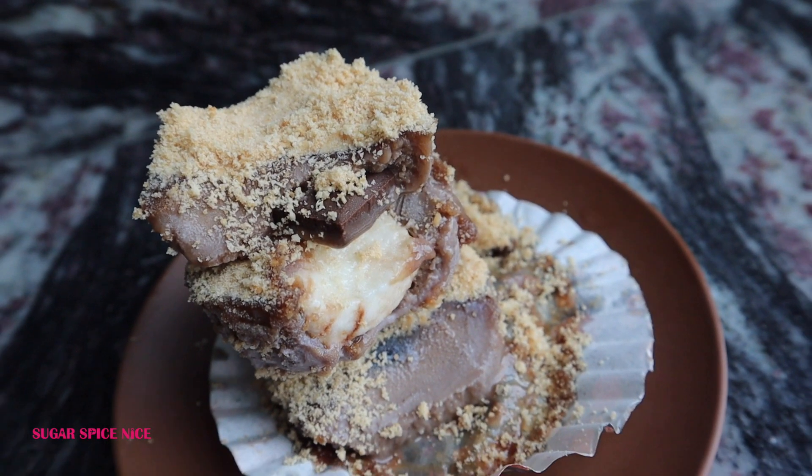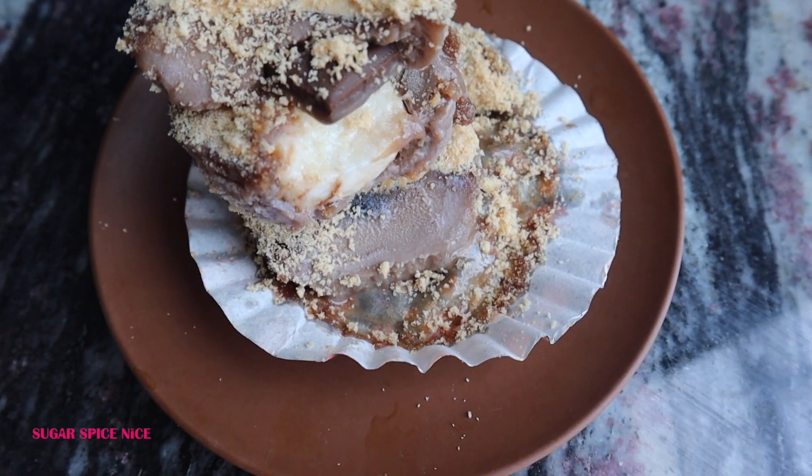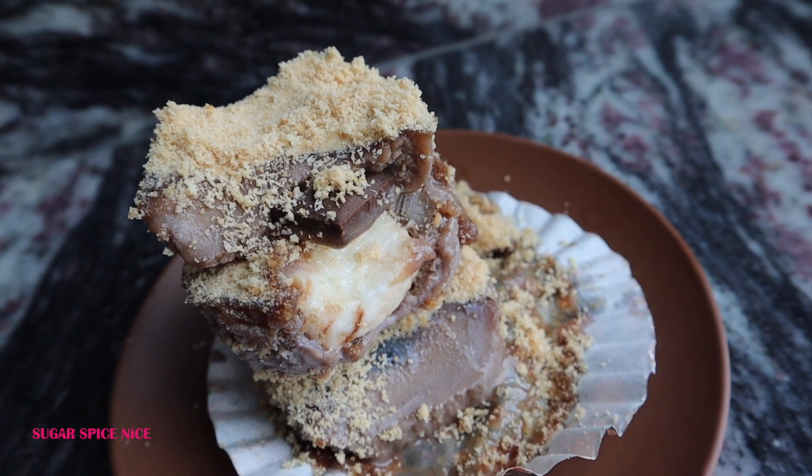My favourite surprise treat is the one with the marshmallows and I'm so glad I found these vegetarian ones on Amazon. I'll link them below in case you're looking for vegetarian marshmallows as well.